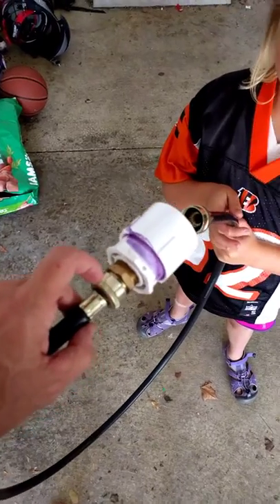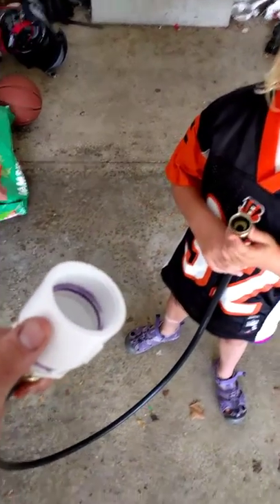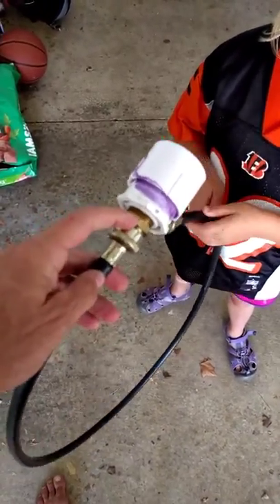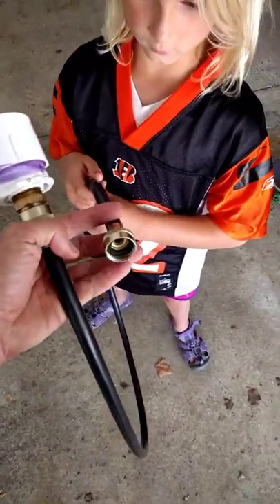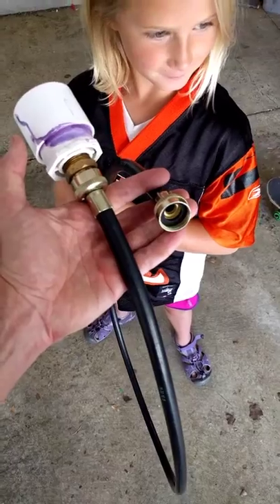You can get all these pieces at a regular home improvement store. They don't have to be in this order, but the main thing is an inch and a half female to garden hose adapter. Because this garden hose adapter was a male, this hose is a standard washing machine hose, and that gives you the connector to hook up to a standard garden hose.